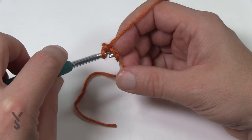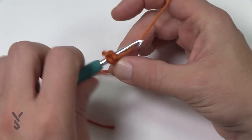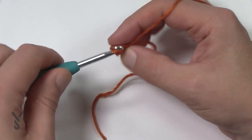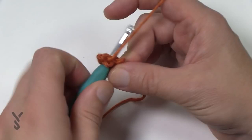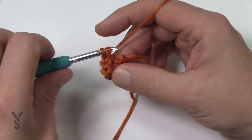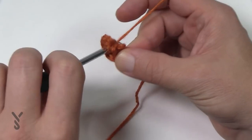In the second chain from the hook, put in ten single crochets into that same one. Let's count those out together: 1, 2 — it's gonna be tight — 3, 4, 5, 6, 7, 8, 9, and 10.